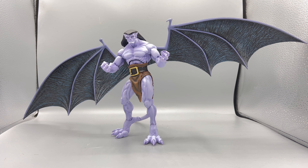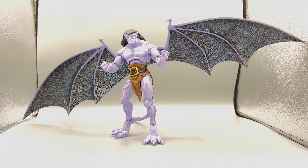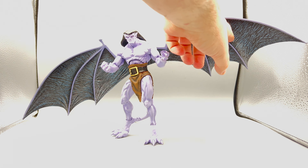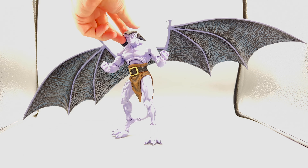This guy freaking rules. The amount of detail to make these look like leathery bat gargoyle wings — as I move the exposure up, you can just see how much detail is in here. The sculpting process of Goliath is bonkers.